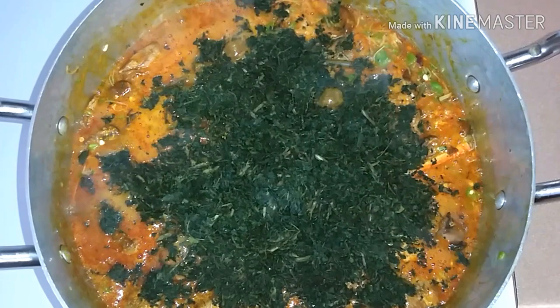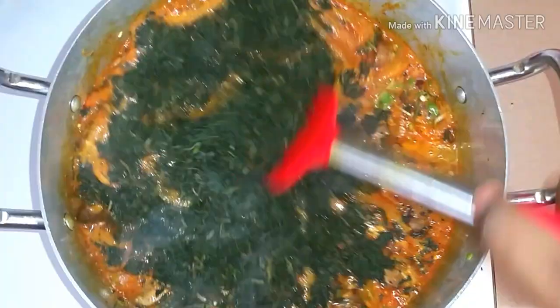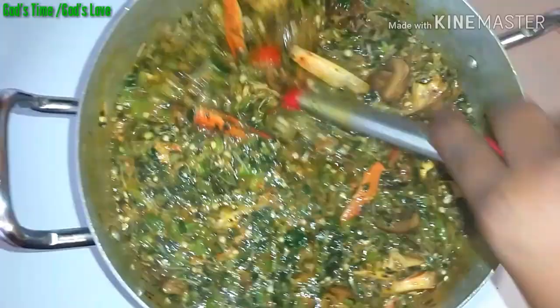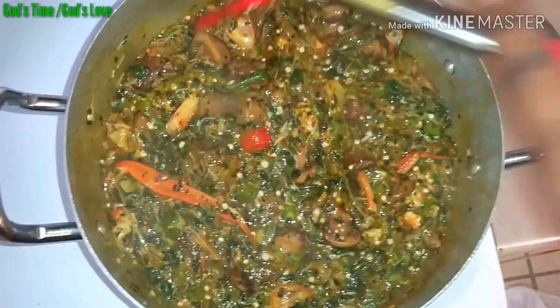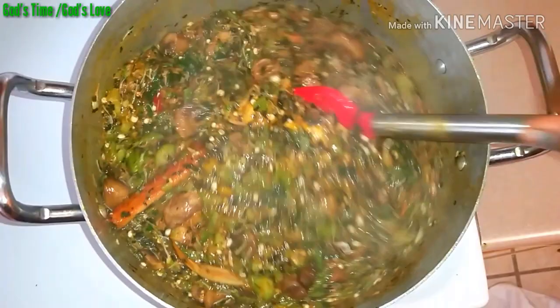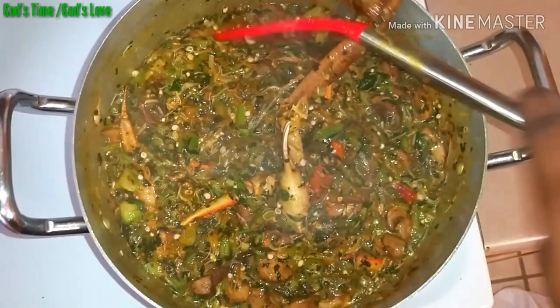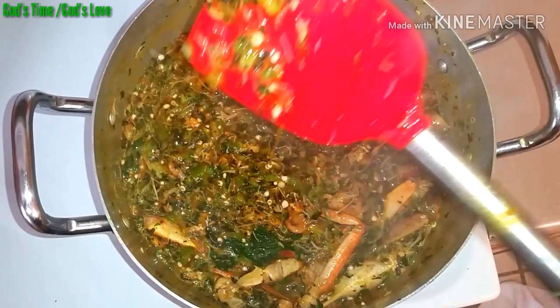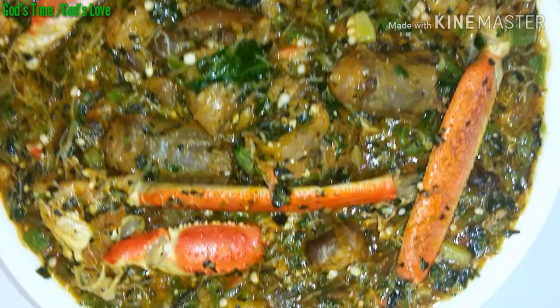After some seconds, I added my bitter leaf — I washed this bitter leaf myself. If you have bitter leaf, you can use it for your okra soup; if you don't, you can use any vegetable of your choice. I also added a little bit of spinach off camera — it's optional. You can use just spinach, just bitter leaf, or any vegetable you like. I mixed everything up very well. If you have fish, you can add it at this point too. Then I covered it and allowed it to simmer for a few more seconds.